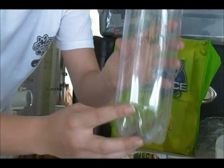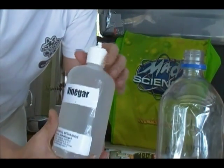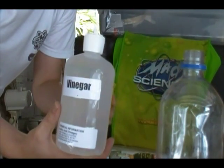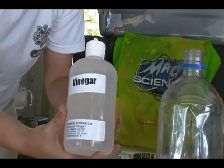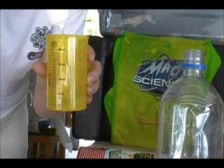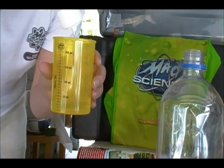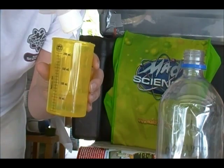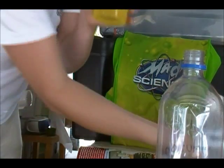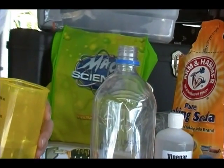It's got a small opening and a pretty big body. What we're going to put in there is some vinegar, or lemon juice, or orange juice — something that's kind of like an acid. Acids are usually sour beverages, and it says to put in 59 milliliters, which is a quarter cup, so you can just use a measuring cup from your kitchen.